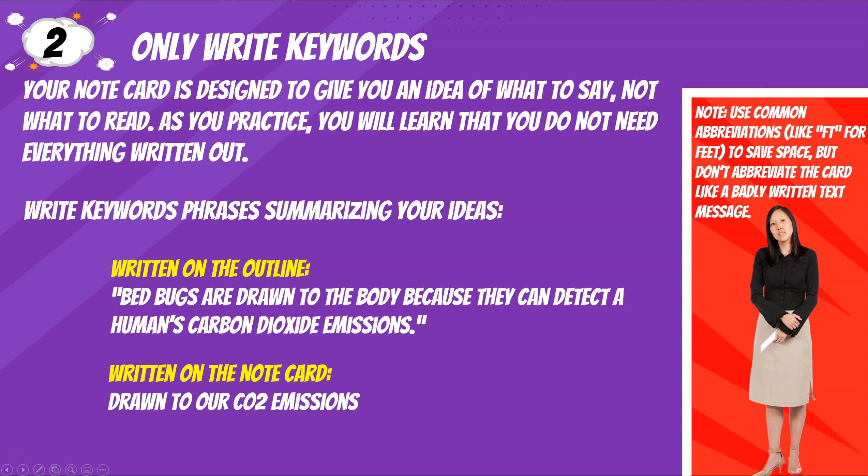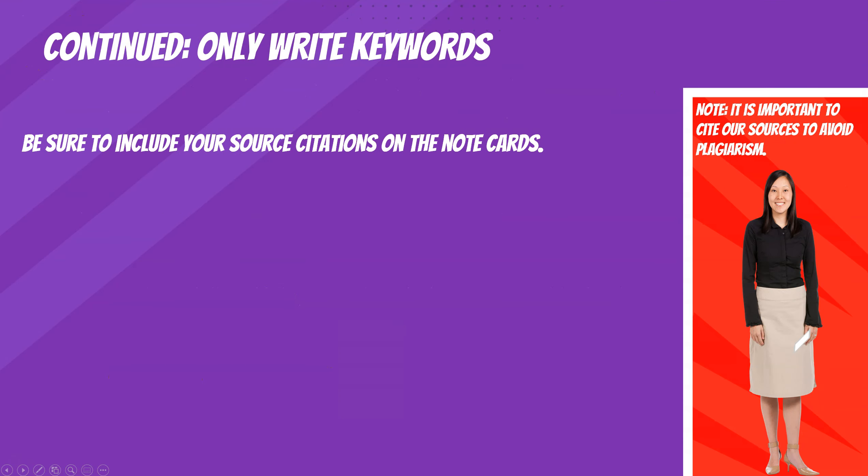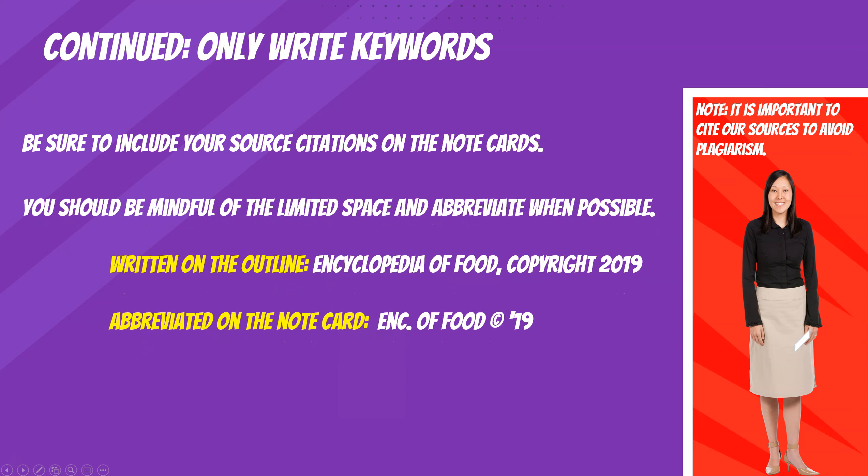Use common abbreviations like FT for feet to save space, but don't abbreviate the card like a badly written text message. Be sure to include your source citations on the note cards. You should be mindful of the limited space and abbreviate when possible. For example, written on the outline: 'Encyclopedia of Food, Copyright 2019.' Abbreviated on the note card: 'ENC of Food, Copyright Symbol 19.' Note: it is important to cite your sources to avoid plagiarism.